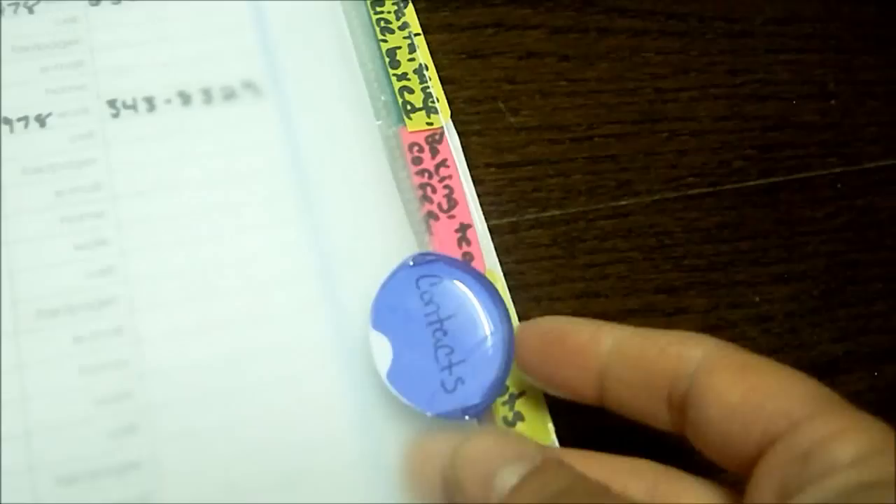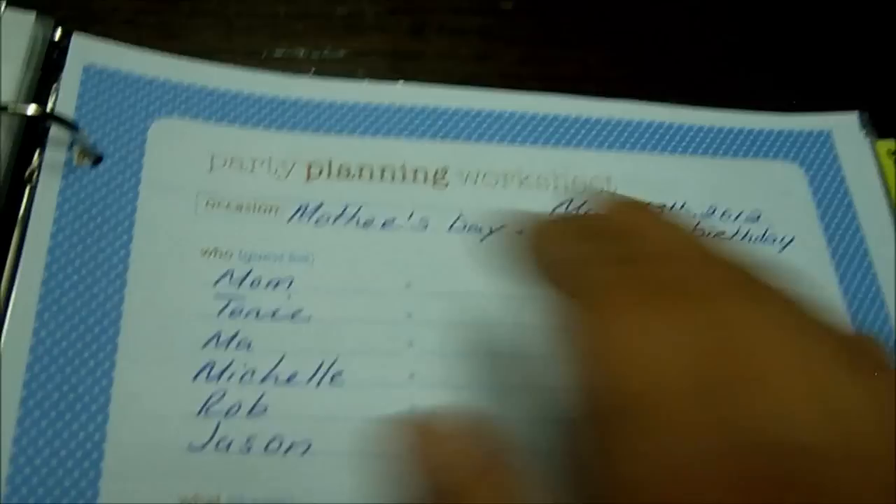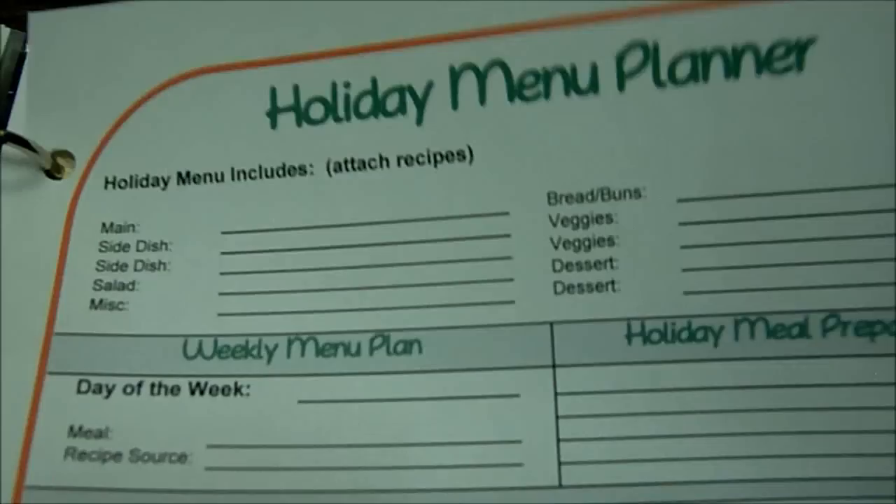This tab is contacts — I keep our address list there. This is holidays, and I have party planning worksheets. This makes it easier to plan out family gatherings. Like, this was Mother's Day — you put the occasion, the guest list, what you're doing, where it is, the date, the food, stuff like that. There's also a holiday menu planner, and these came from Organize Junkie.